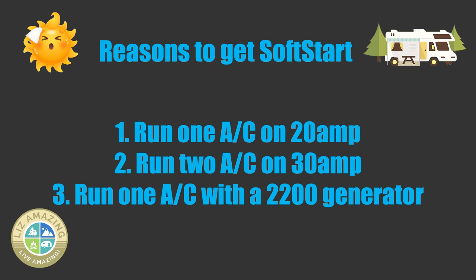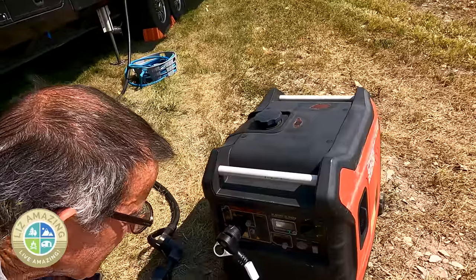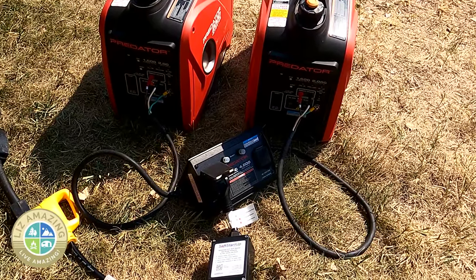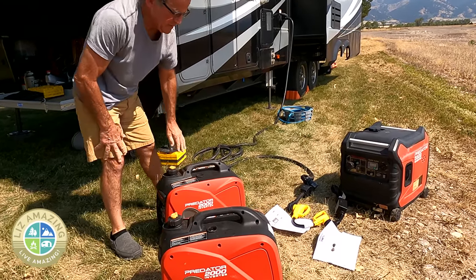With generators: if you have a 2,200 watt generator, you can run one AC. If you have a 3,500 or 4,000 watt, you might be able to run two ACs — it depends on the generator. We have the Harbor Freight Predator 3,500 and two 2,000 watt units. I've run two ACs on both, and they'll run for a while, but when it gets super hot — up around 100 degrees — the amperage was getting over the limit, so we had to go down to one AC on the generators. You need to run a test.